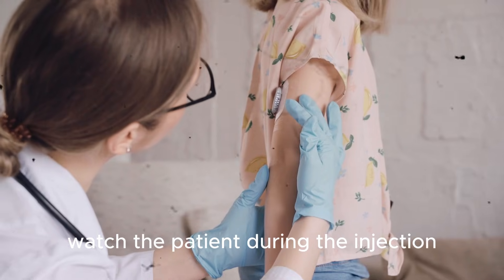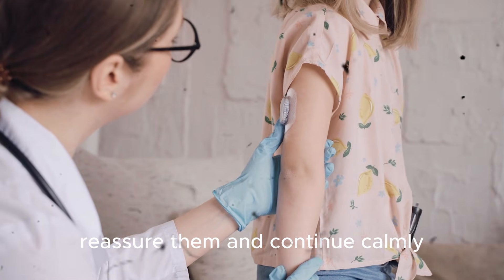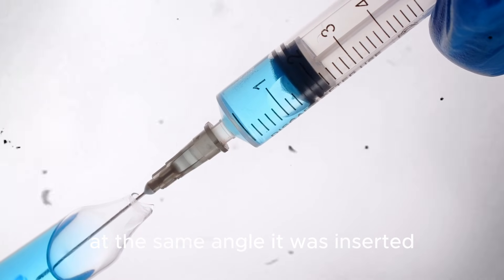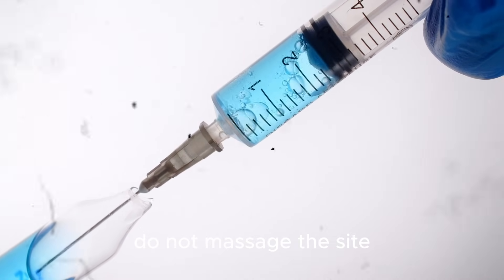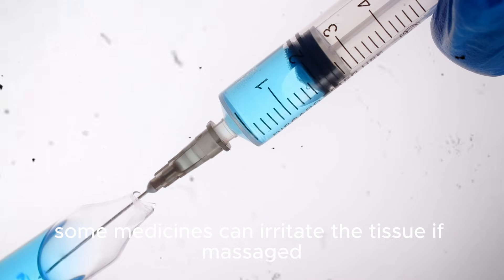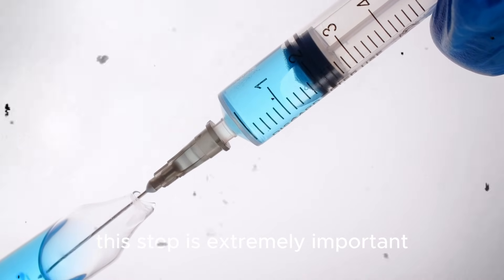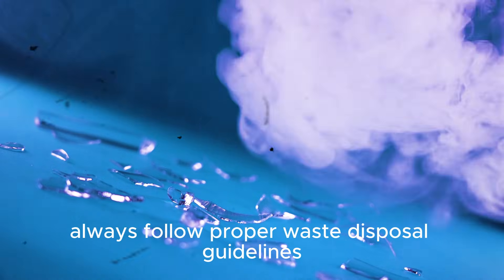Watch the patient during the injection — some patients may feel discomfort or anxiety, so reassure them and continue calmly. Once the medicine is fully injected, wait briefly before withdrawing the needle. Withdraw the needle smoothly at the same angle it was inserted and apply gentle pressure with a clean cotton or gauze. Do not massage the site unless specifically instructed, as some medicines can irritate the tissue if massaged. Dispose of the used needle and syringe immediately into a sharps container. Never recap the needle, as this is extremely important to prevent needlestick injuries and the spread of infection. Always follow proper waste disposal guidelines.